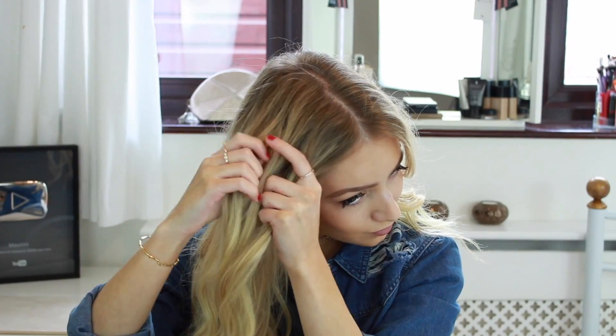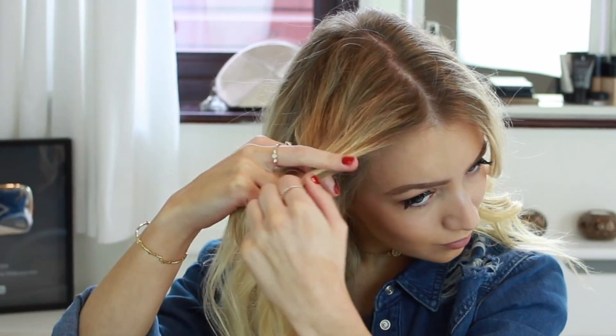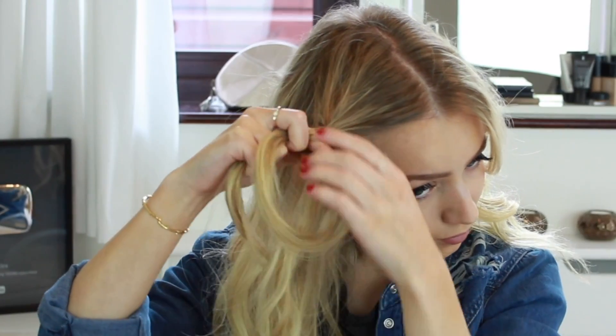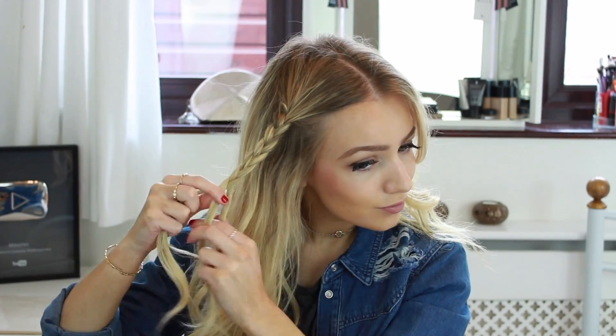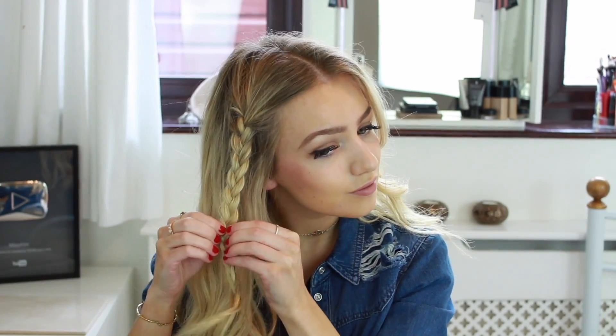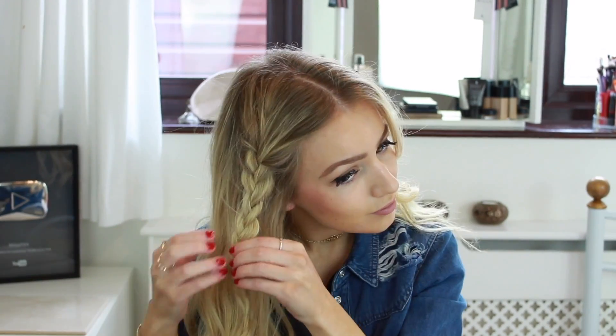Now I'm going to show you some hairstyles you can do with your second-day curls. For the first hairstyle, I'm taking a section of my hair at the front of my face, splitting it into three, and then braiding it by taking the left section and placing it over the middle strand, then taking the right section and placing it over the middle strand — just repeat this until you reach the end. Then I'm pulling at the braid to open it up and make it bigger, gripping it at the back of my head. Once one side is done, move on to the other side and do the exact same thing.